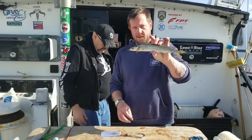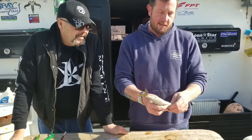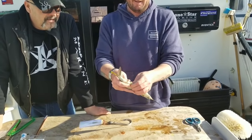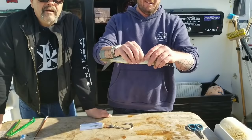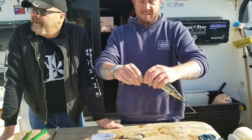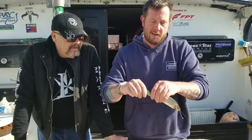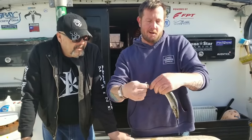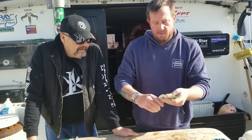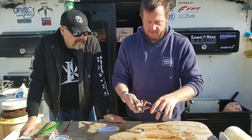Now I'm going to show you guys how to rig up a ballyhoo to put on the bait here. We have a jumbo ballyhoo — we just thawed it out. We're going to take it, squeeze the belly, get the waste out of it. Then we're going to squeeze it along its back and you'll feel it crack a little bit. We're going to get this thing nice and flexible so that when we put it in the water, it'll swim real nice. Work the tail a little bit. Then we're going to cut the fins off the side of it and hook out its eyeballs.